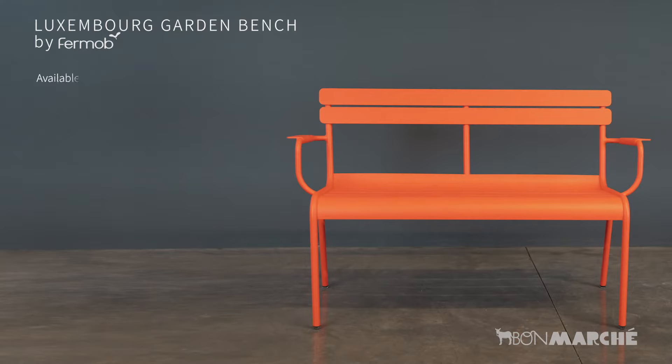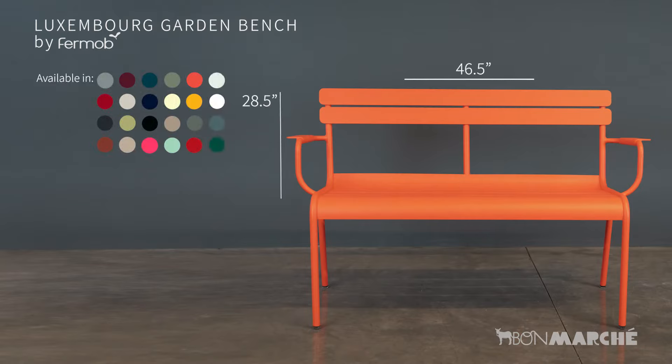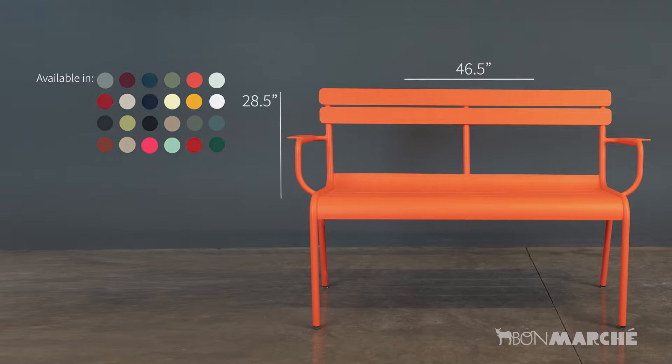The Luxembourg Garden Bench. Introducing the Fermab Luxembourg Garden Bench — the perfect blend of style and functionality.